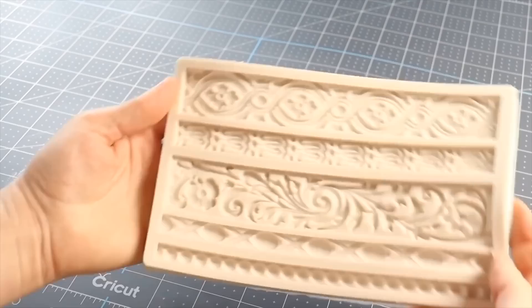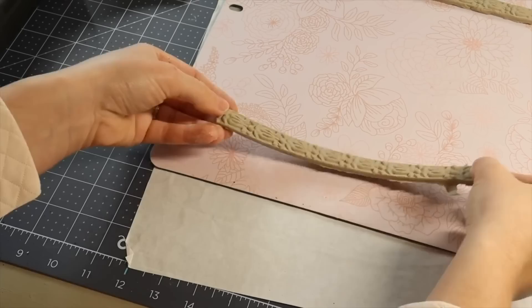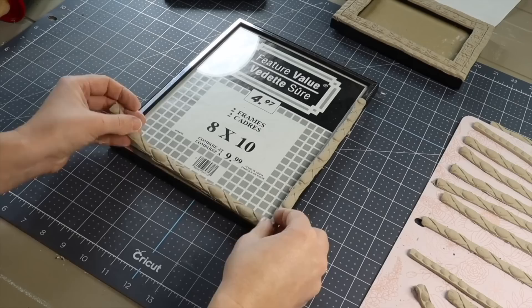I'm going to begin by pushing my air dry clay into the silicone mold and then evening it out with a rolling pin. Once it's all even, I'm going to very carefully peel it back, take my X-Acto knife and cut off any messy edges. I'm going to lay my clay over top of the frame, cutting off the excess, then make more frame designs using the different patterns in the silicone mold.